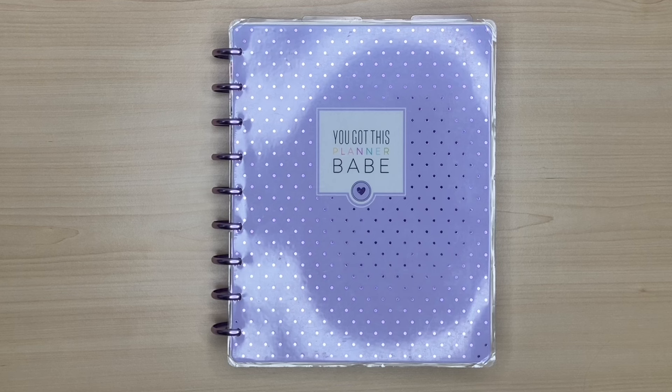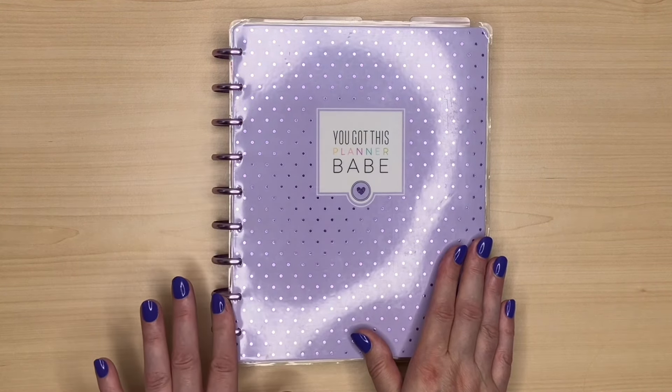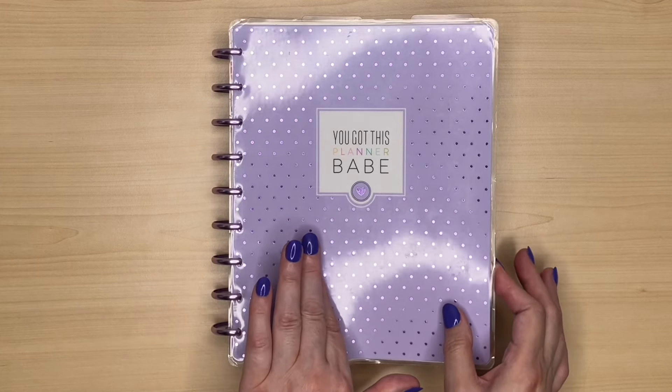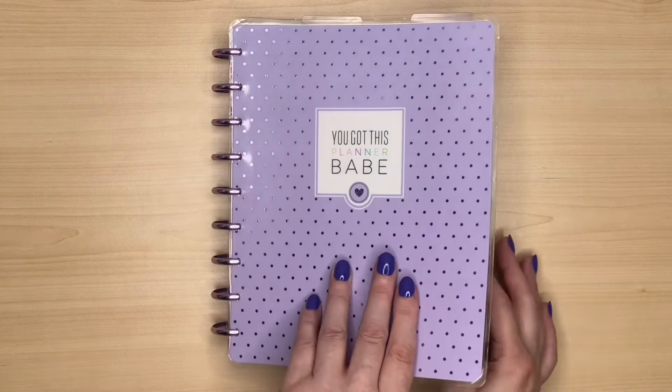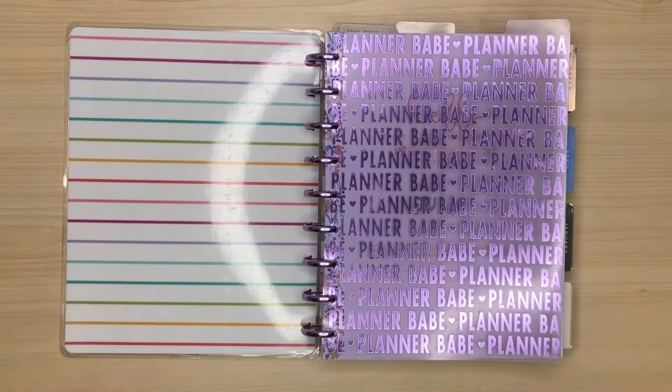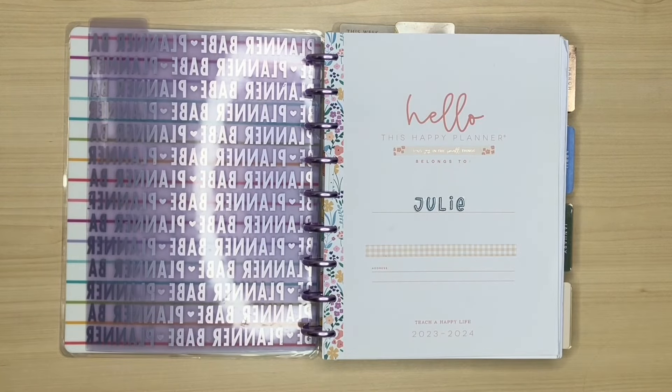If you saw my setup video at the start of the year, you'll know that I chose my favourite Planner Babe cover and lilac discs, although that's not the planner that's inside. A little tip: you can just change out the cover and the discs to whichever ones are your favourite. Inside, I have the Cottagecore Teacher Planner. This is a 12-month planner that runs from July to June, but I like to have a planner that runs from January to December, so all I did was rearrange the pages. The dates actually don't matter to me, as you'll see when I show you my spreads.